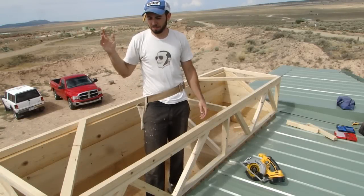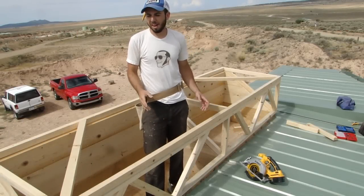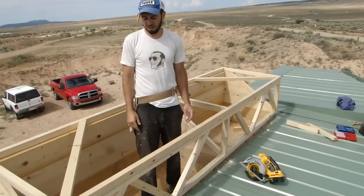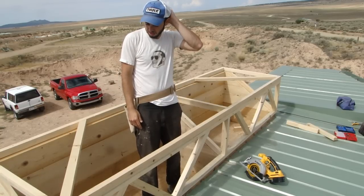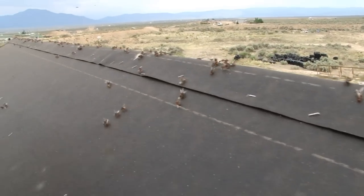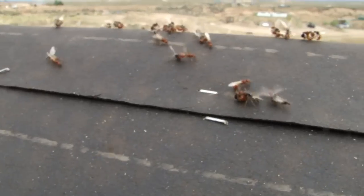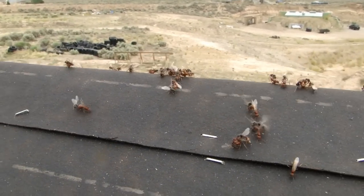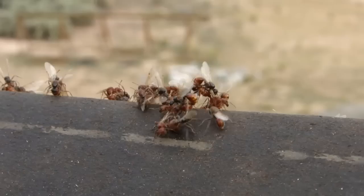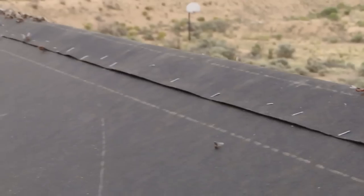I'm up on the roof trying to build the systems box and the skylight vent box on the south side of the roof, but I'm having a hard time because there's flying ants everywhere. They're mating. They're all over me. They're having sex on you.